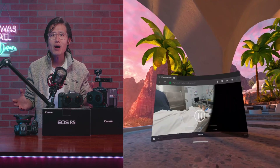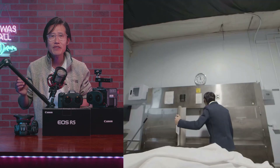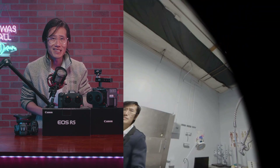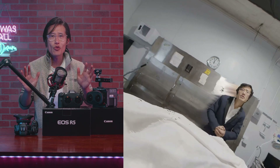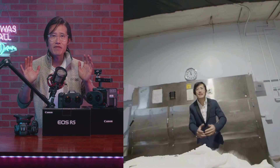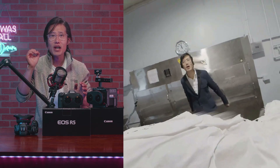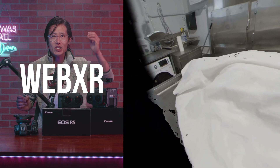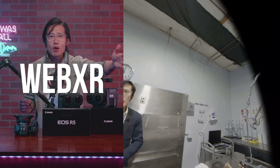Today I am happy to tell you we have some significant progress to share. Stop calling VR180 "not true VR" — we now have the ability to transform any VR180 video into a 6DOF experience using WebXR.